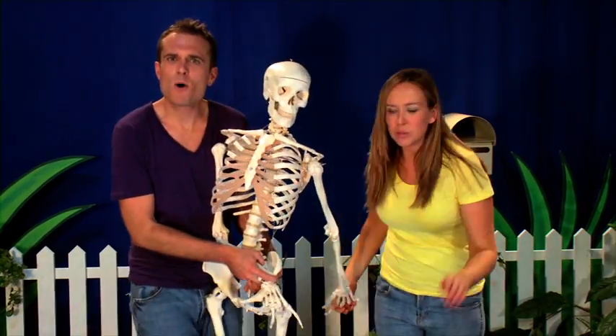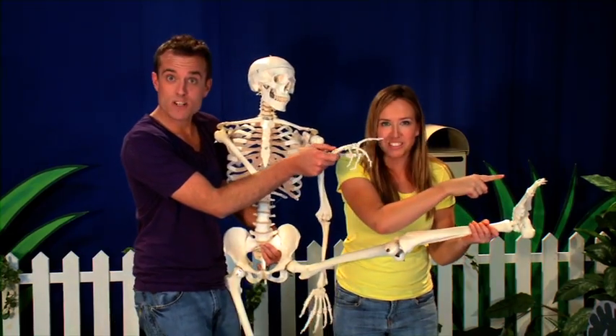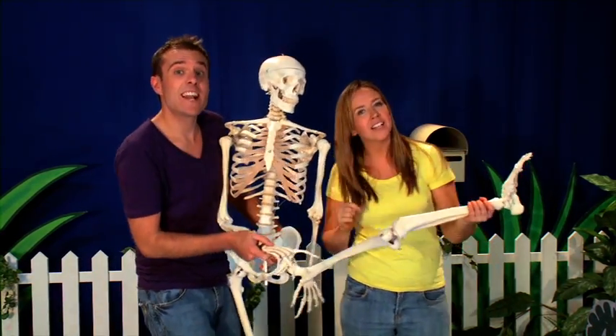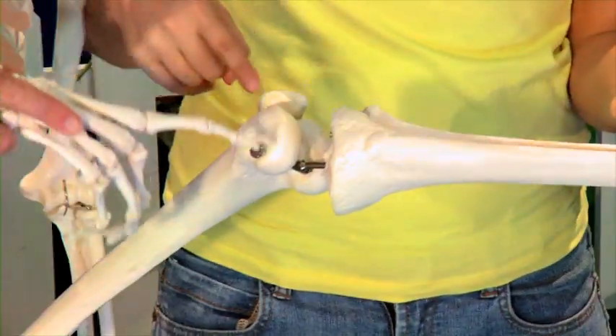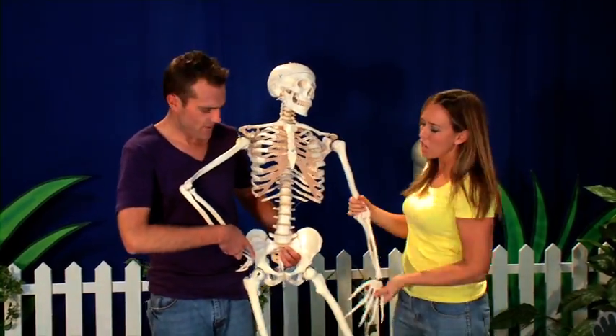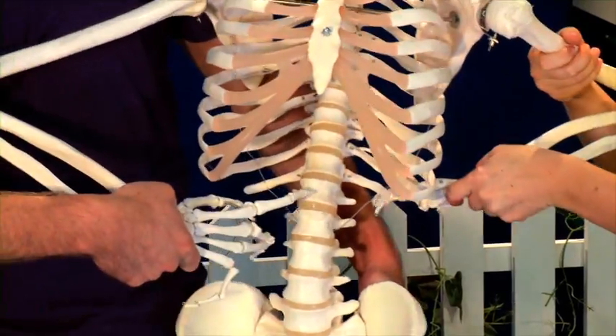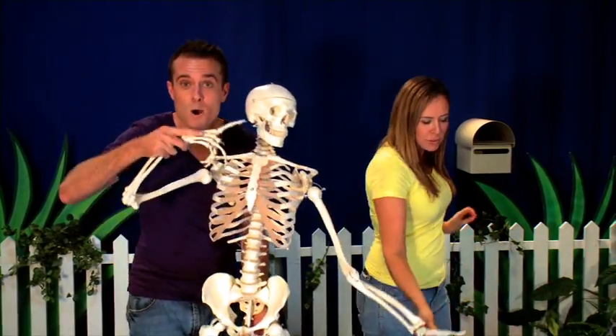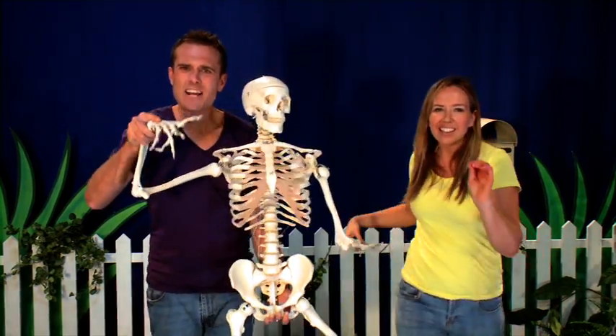I know a song about bones — it's called Them Bones. Them bones, them bones, them dry bones. Now connect those skeleton bones. Your toe bone's connected to your foot bone, your foot bone's connected to your ankle bone, your ankle bone's connected to your leg bone. Your leg bone's connected to your knee bone, your knee bone's connected to your thigh bone, your thigh bone's connected to your hip bone. Your hip bone's connected to your back bone, your back bone's connected to your shoulder bone, your shoulder bone's connected to your neck bone. Now connect those skeleton bones.